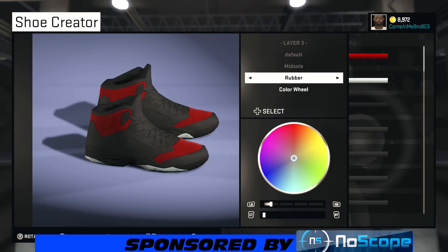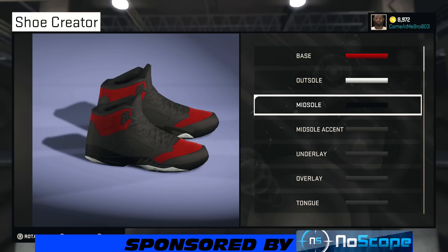All right, so your midsole. I'm going to make the midsole black since it's already black, but bring your lightness all the way down to zero.